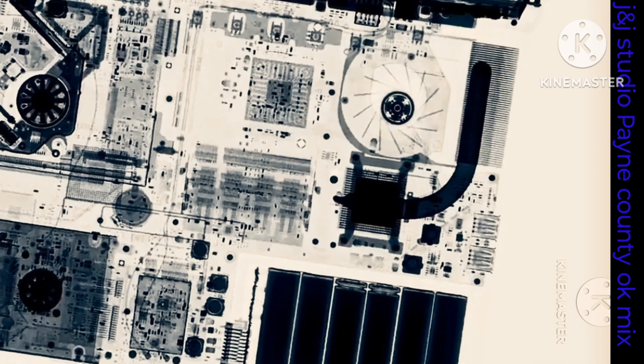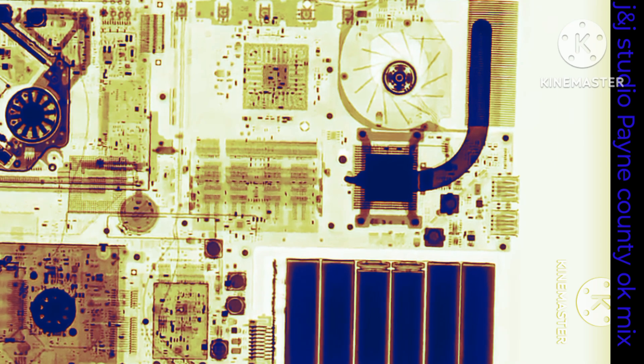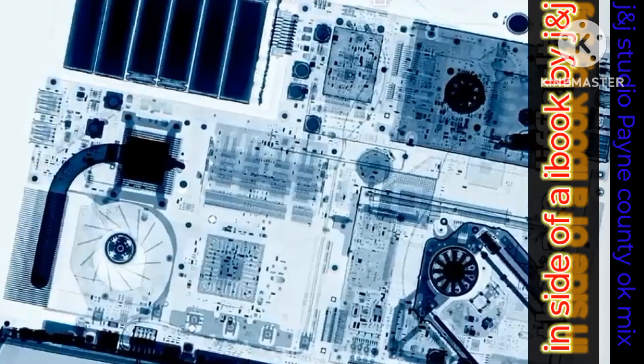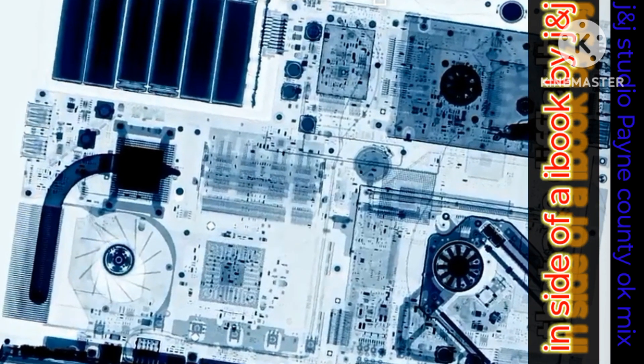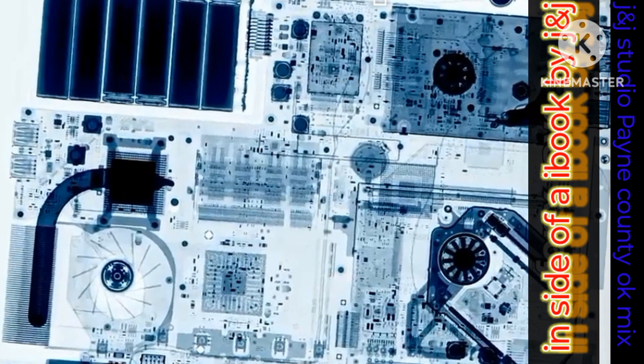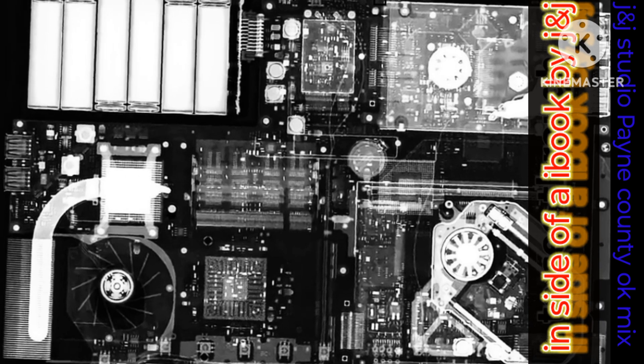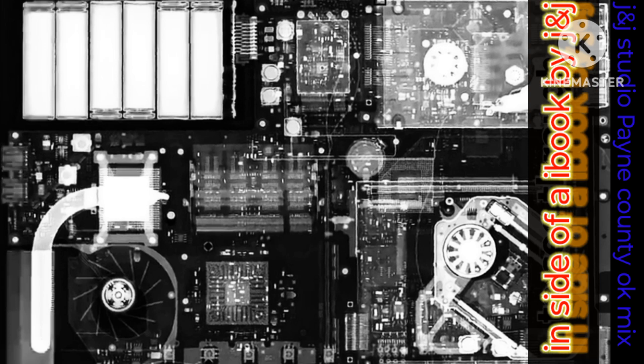This is all the internal components. On the right is your RAM. On the top right is your CPU fan. I think the top right is your hard drive. Then in the middle is all your chipsets. Pretty cool, huh, guys?